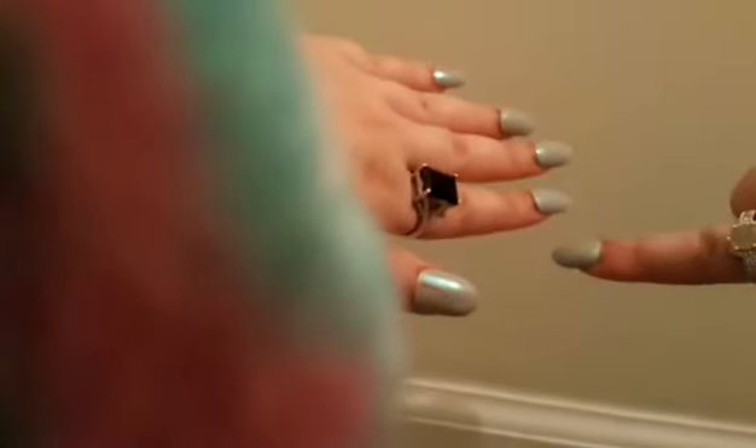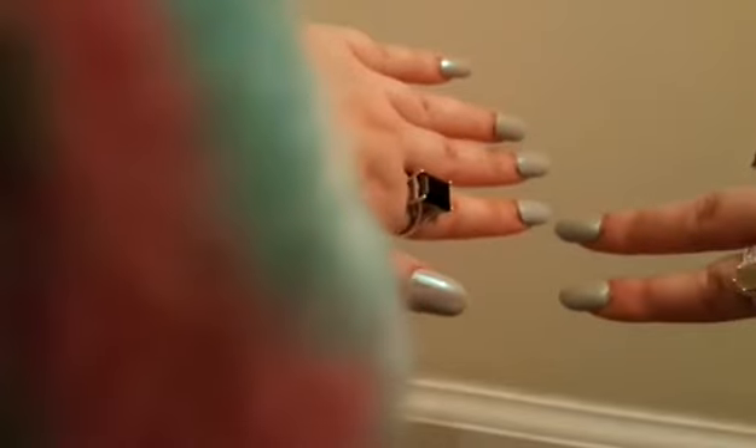So after 12 noon, you're going to go: 13 is 1 o'clock, 14 is 2 o'clock, 15 is 3 o'clock, 16 is 4 o'clock, 17 is 5 o'clock, 18 is 6 o'clock, 19 is 7 o'clock.